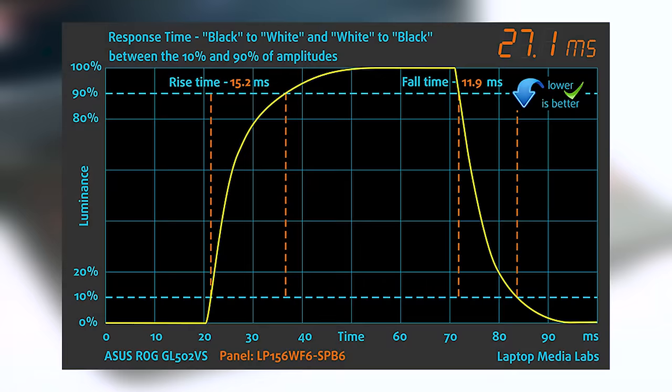You can easily check for yourself how your display handles the darkest nuances. One of the most important tests for gaming is the display's response time. We recorded a fall time plus rise time of 27ms. This is normal for a notebook with an IPS panel. It is fast enough and there is a low probability that even a hardcore gamer will be able to spot any ghosting.